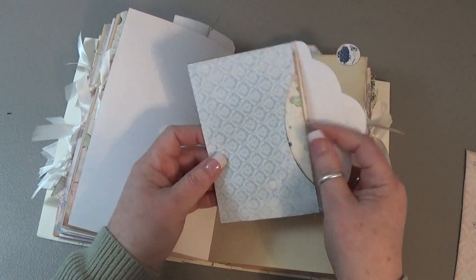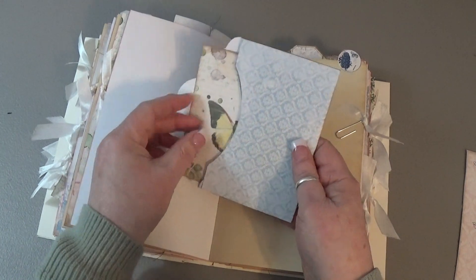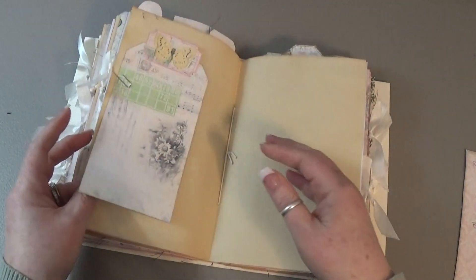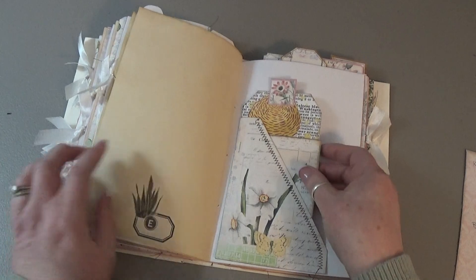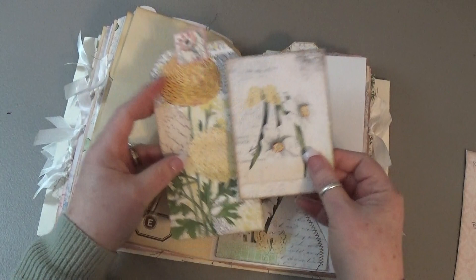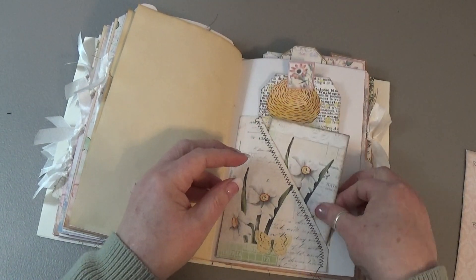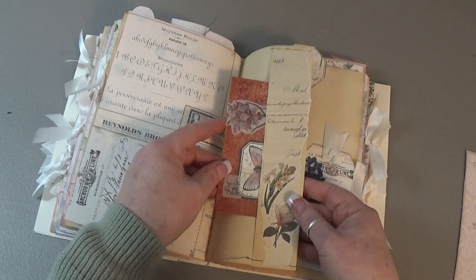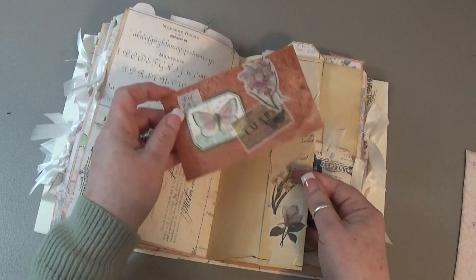Another envelope from the kit with a journaling card upside down. Another card tag, another card tag, and a side pocket which I stitched on and then upside down. Another side pocket with another avocado-dyed index card — collaged on one side, blank on the other.